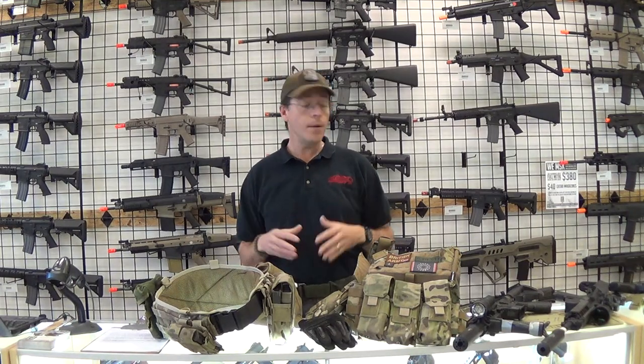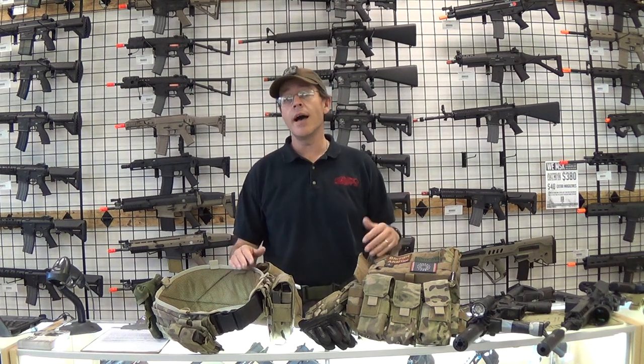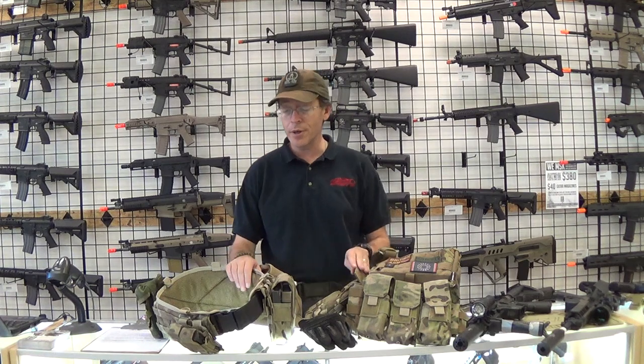Hi, this is Ed with GI Tactical and I'm just going to go over all the gear I took down and used at Operation Faded Giant 2 down at the GTI facility hosted by American Milsim.